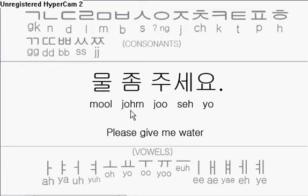물 좀 주세요. 물 좀 주세요. You can pair that with the previous lesson which calls over the waiter or waitress, and then say 물 좀 주세요 — 'please give me some water.' I'll see you at the next lesson.